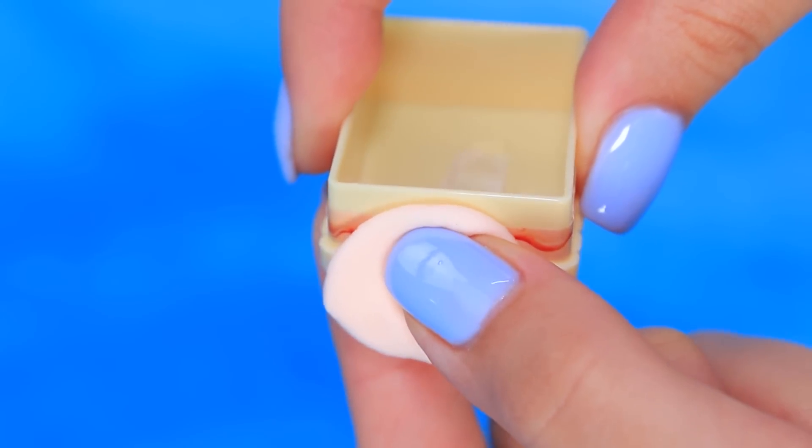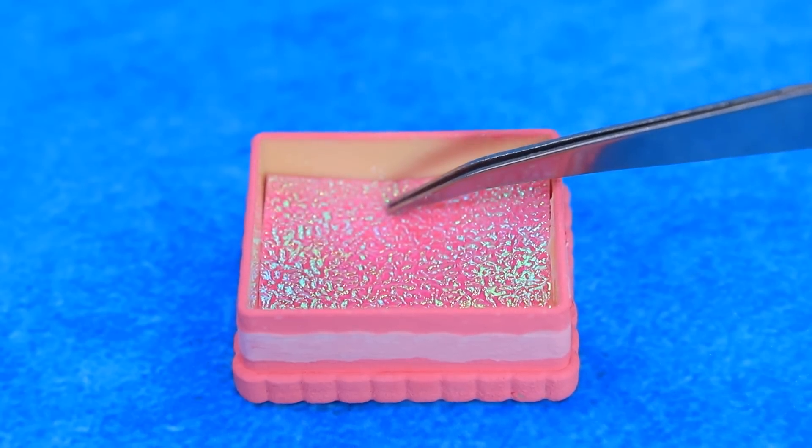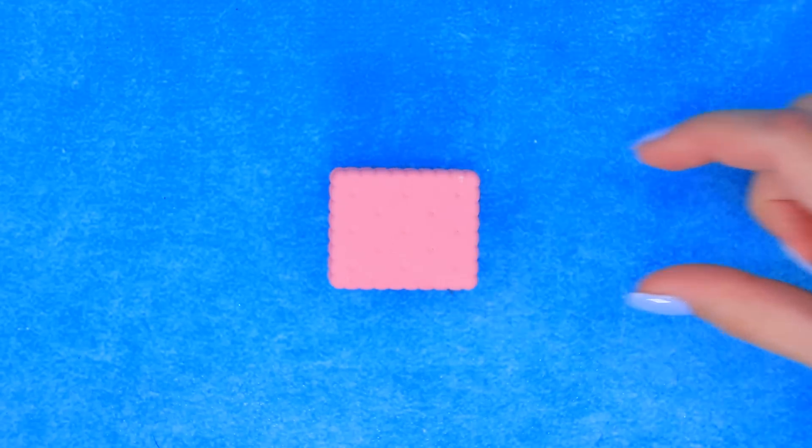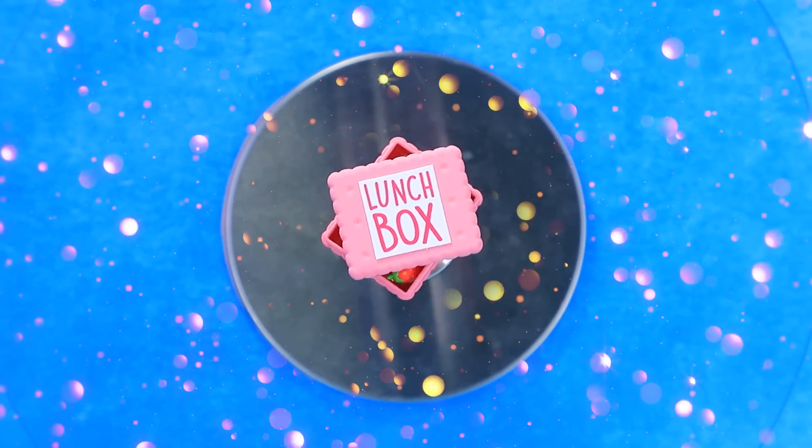Oh, is this a cookie? It's a sharpener! Remove the excess, seal up the sharpener hole, glue it from the inside. There's a sticker on the lid — a cute lunch box for snacks.